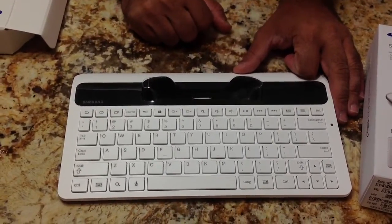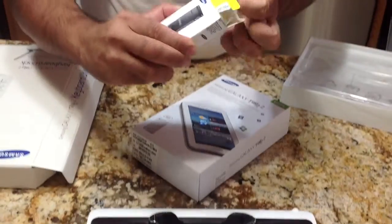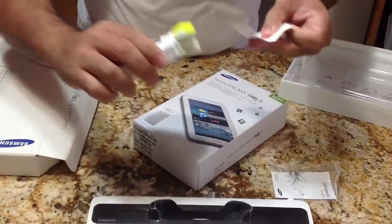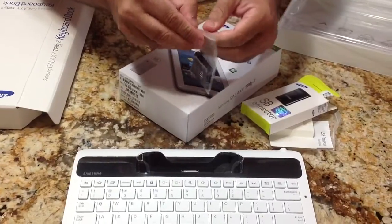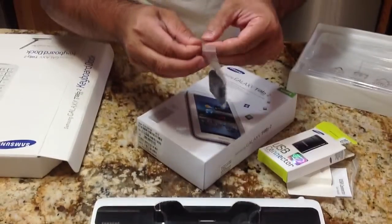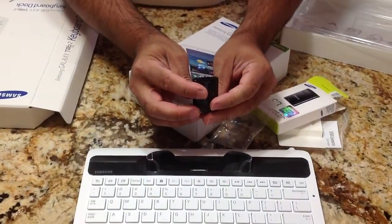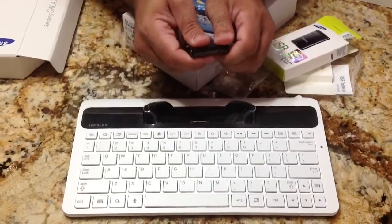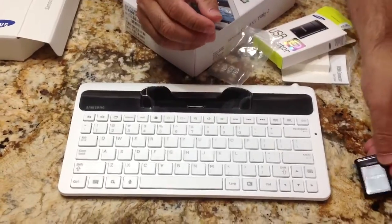Let's take a look at the USB connector. This is a great add-on — I have this for my Galaxy Tab 10.1 as well as my Galaxy Note 10.1. Actually, they're interchangeable; I just have one but it's compatible with all of them. What this allows you to do is connect external USB devices, which is great for transferring photos to your tab. It connects to the bottom of the tab and is an existing accessory.